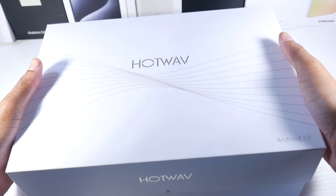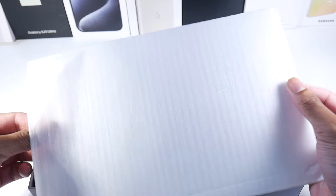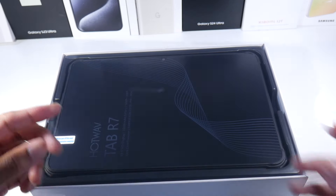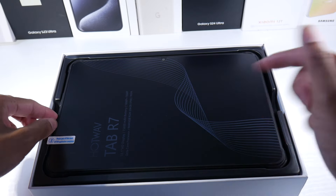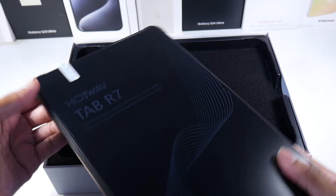Let's pop this open. It looks like we got a screen protector right in the box, which is really nice. Also, check out and use my code if you guys are interested — I will put it in the description.